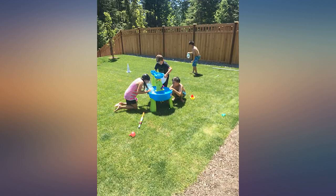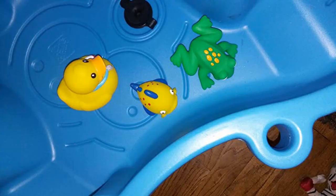Go to the dollar store and buy measuring cups, funnels, and scoopers to use for extra fun.